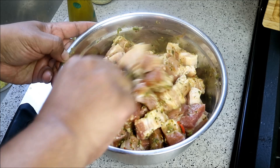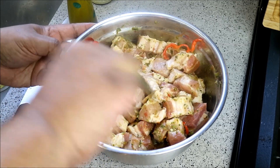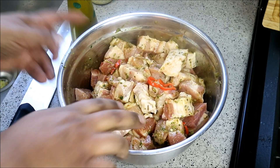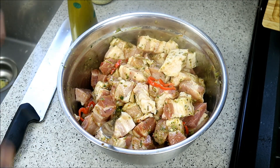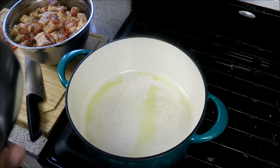The Caribbean green seasoning has seasoning peppers, garlic, scallions, parsley, shadow benny, cilantro, thyme — all kinds of goodness. It's all homemade in olive oil — no preservatives, nothing you can't pronounce. The light soy sauce I used will be listed in the video description, and the printable recipe will be available on caribbeanpot.com shortly. Allow it to marinate two hours in the fridge, then we'll get started on the stovetop.